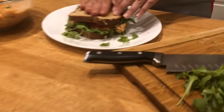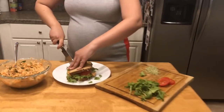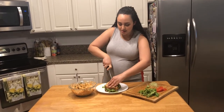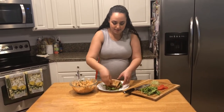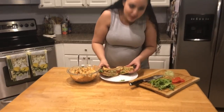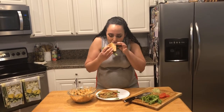Now we gotta cut it at a diagonal — it wouldn't be a fancy at-home sandwich if it wasn't cut on a diagonal! Look at that — every layer just looks so perfect. No matter what, if you don't like tuna or if you do like tuna, this is gonna hit the spot for you. After-school snack, lunch break, just the tuna over a bit of arugula — this is a winner.